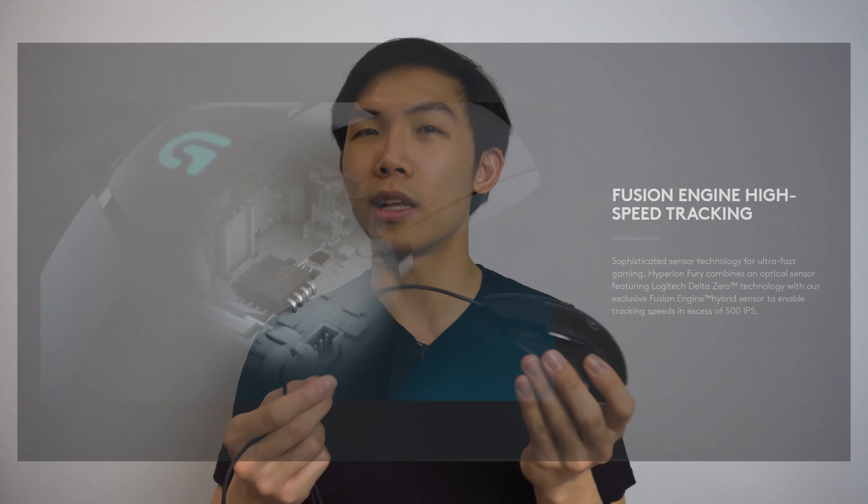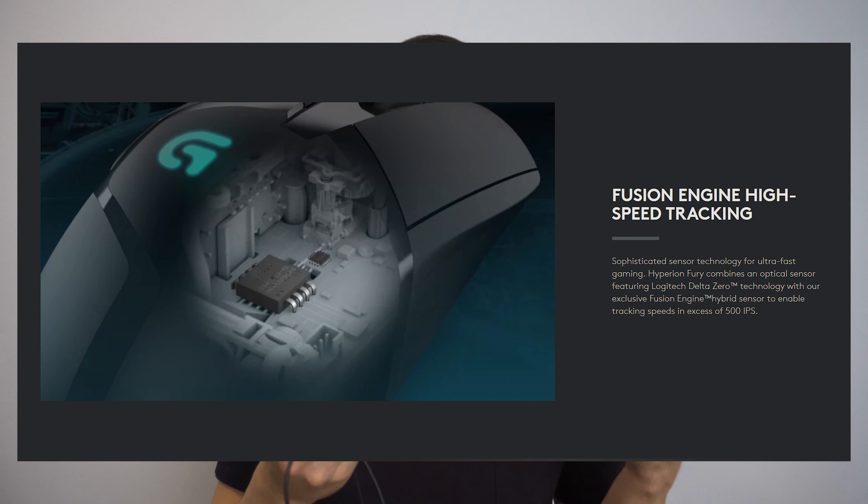They tout the G Pro X as the lightest gaming mouse possible, but I have some news: the B100 is almost as light — partly because it's so cheap. There's barely anything in it, so they didn't have to engineer it to be light. It's just light because it's cheap. So I was curious how this compares to a real proper lightweight gaming mouse.